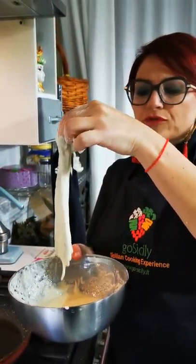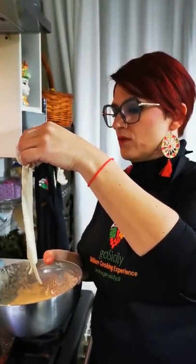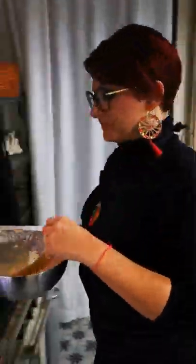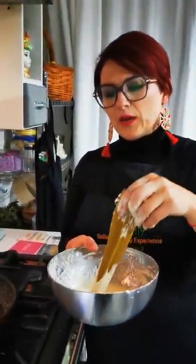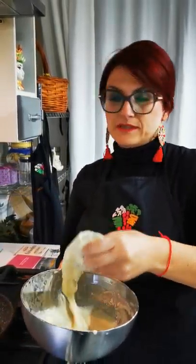We remove the excess dough and place them in the hot oil. You know what I did with the smaller pieces that were not pretty enough to fry like this? I chopped them and made a salad with just a bit of chili pepper and vinegar — another great way to use them.